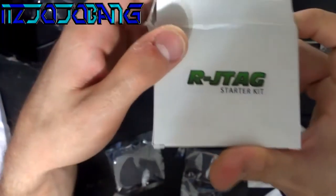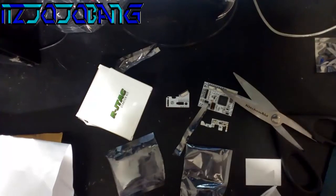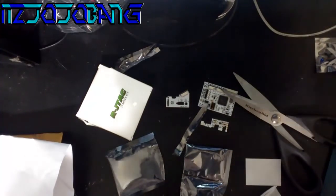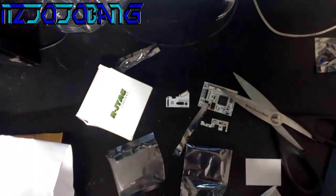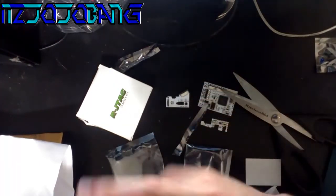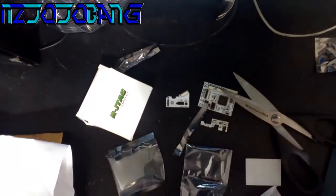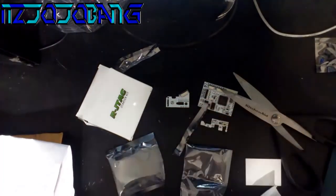This is the RJ tag starter kit serial number — this is the real deal. Go check out VGC Repairs. Please comment, rate, and subscribe. If anybody needs old Xenons and such, I got a bunch — I'm trying to sell them; they've been sitting here collecting dust. I got slims, all that. About to get the new Android console for $100. Comment, rate, and subscribe — I'll see you next time, peace.